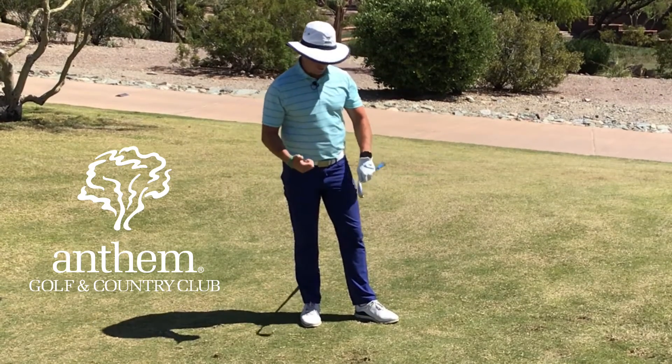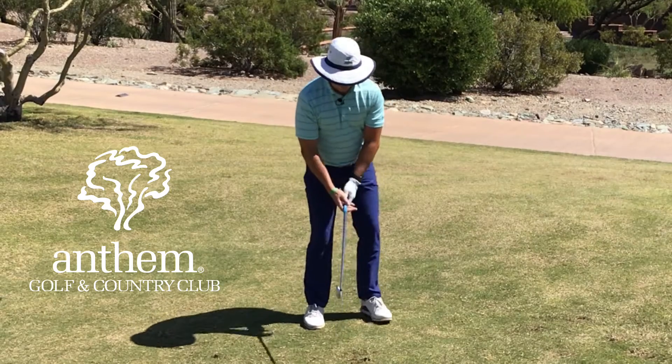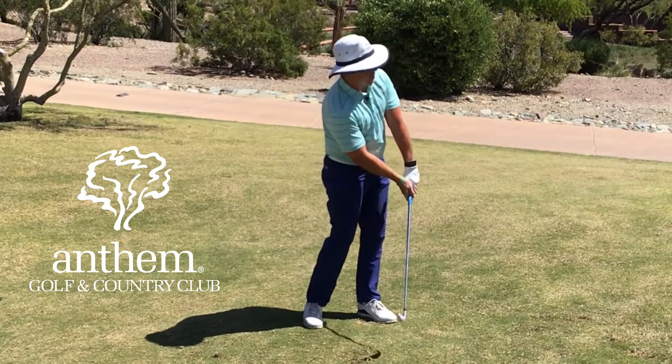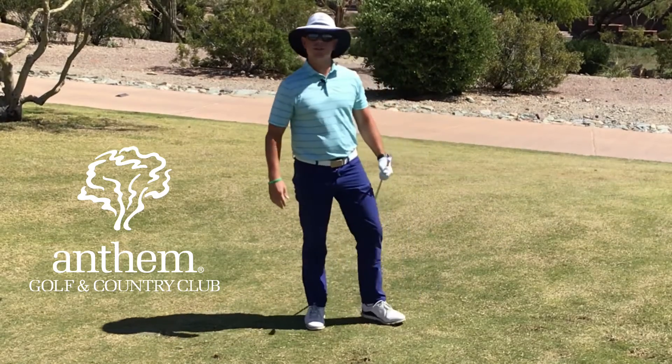Next time you're in this scenario, make sure that you play the ball just back in your stance, make sure the hands beat the club head to the golf ball, and punch it underneath the tree.